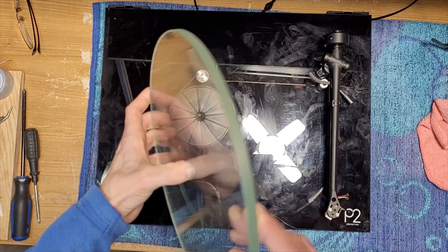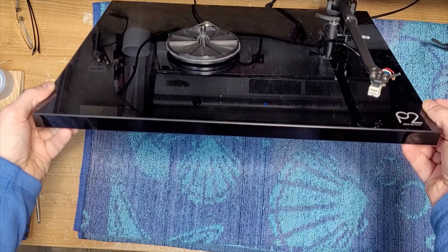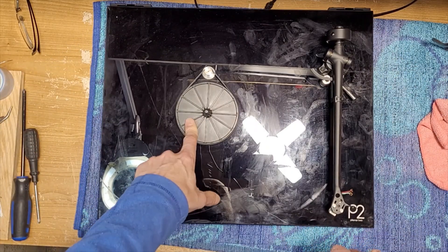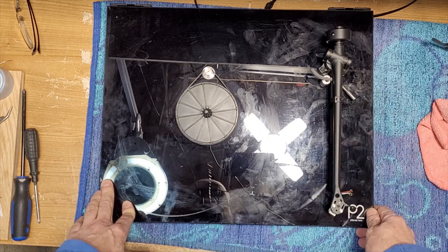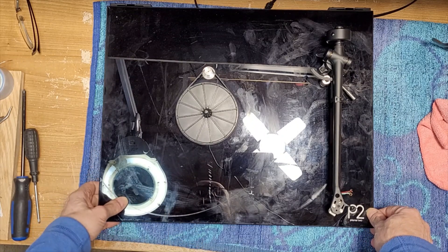Anyway, let's remove our platter. And that is the difference between the P1 and the P2: you get a slightly thicker plinth, same sub-bearing, same motor, RB220 arm instead of RB110 arm, and you get the glass platter. Other than that the turntables are identical.